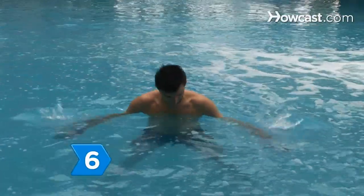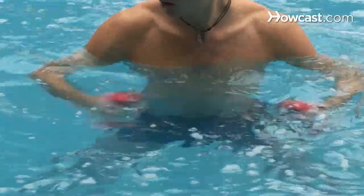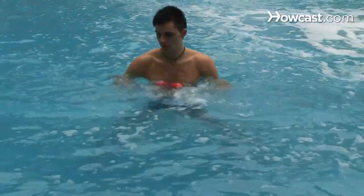Step 6. Practice correct form as you use your exercise equipment and monitor your exertion level as you work out. With a little practice, you'll be able to elevate your routine to the next level.